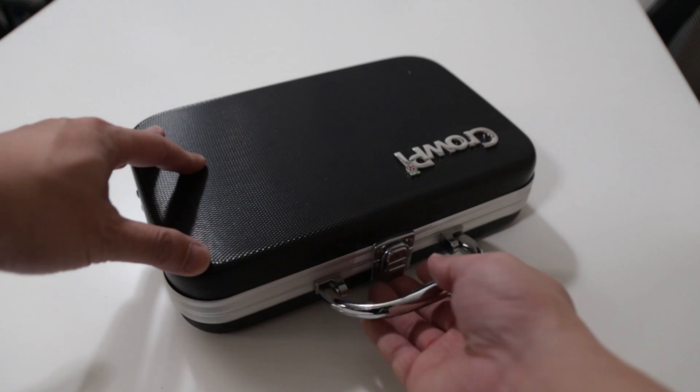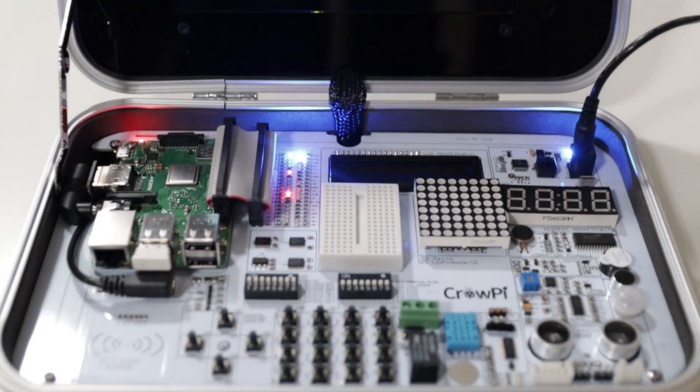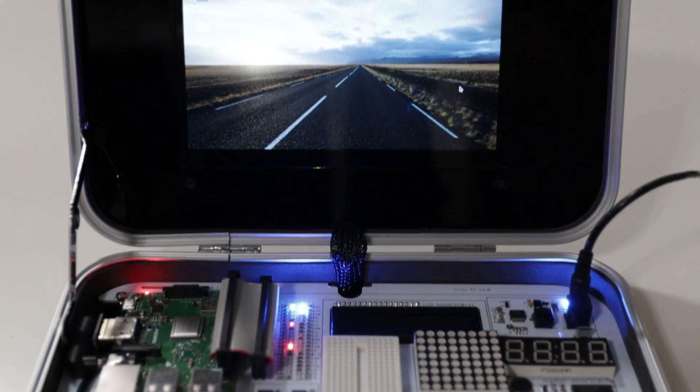Hey guys, what's going on? It's Don here from Nova Spirit Tech. Have you had that time where you're trying to build a Raspberry Pi project with a sensor, and you're looking for the sensor, then a breadboard, then some wires, then a monitor to hook it up, then keyboard and mice, and now you're an hour into the project and you haven't even tested anything? Well, CrowPi has a solution for you. This is an all-in-one Raspberry Pi development kit, all wrapped up nicely into a little tiny briefcase, and that's what we're going to be checking out. So let's get started.